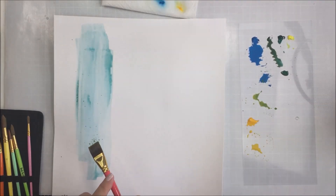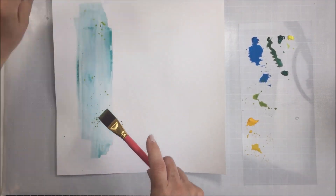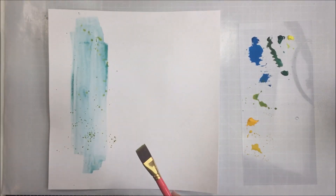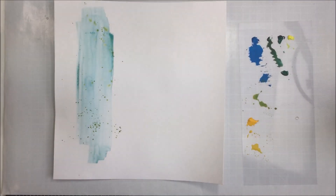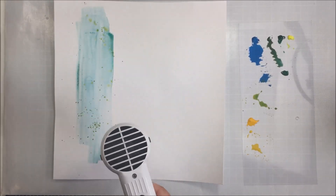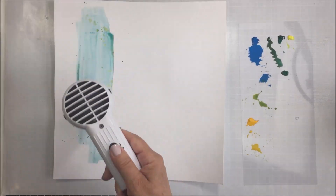You'll also see me doing a little bit of splattering, and I'm going to use my heat tool to dry things as I go. I'm tapping the brush to make it splatter — you can make any kind of paintbrush splatter. It doesn't matter if it's a flat brush or a round brush; it can be any sort of brush. It might change the types of splatters slightly, but really you can splatter with any kind of brush.